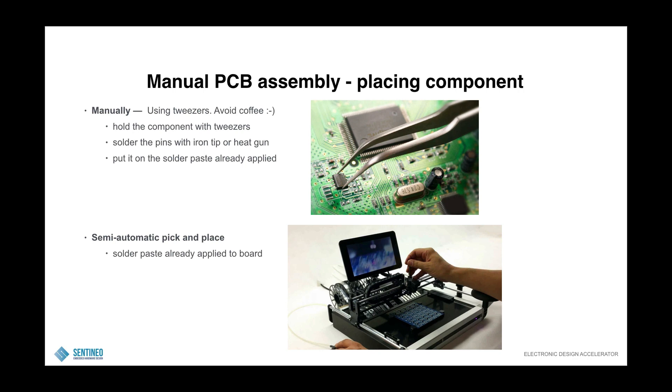The first step: placing components. You can do that manually using tweezers, and my good advice here is to avoid coffee. I find myself trembling more than I want to when I drink coffee. So maybe do it early in the morning before you need a coffee, and place your components using tweezers. Hold the component with the tweezers, solder the pins with an iron tip or a heat gun, and put it on the solder paste if that would already be applied.